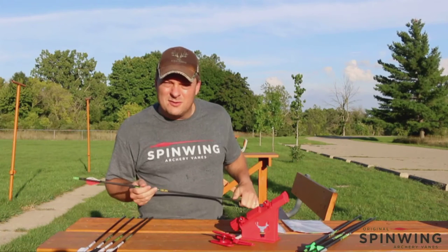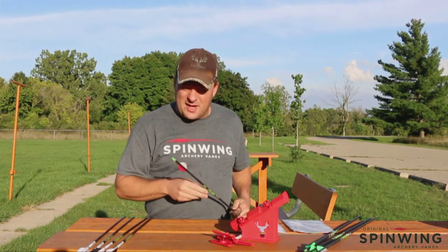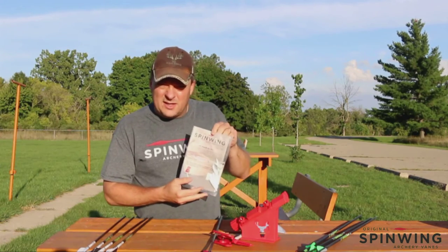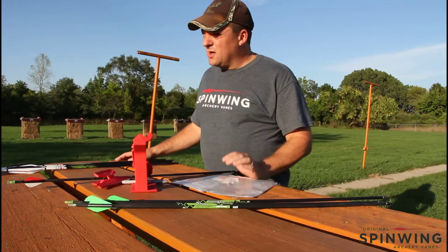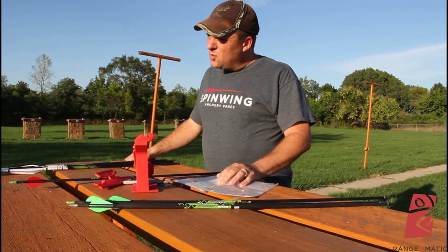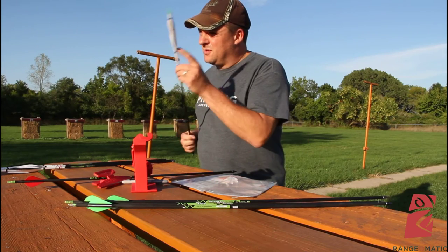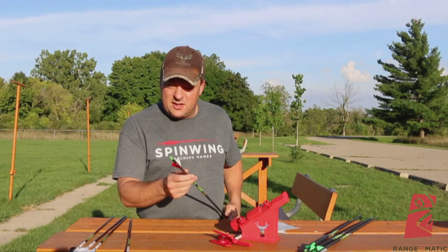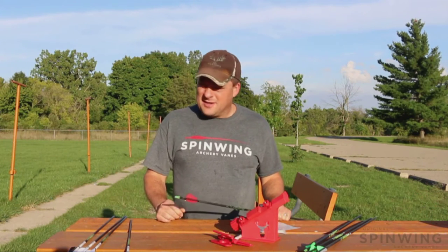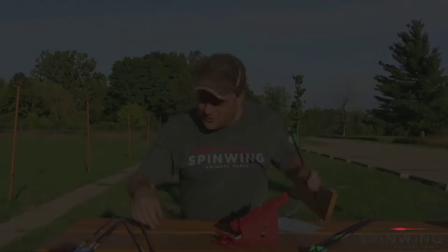We're out here today, Brian Brown's joined me — he's got some arrows we're gonna re-fletch. The product is Spin Wings by Rangematic, something a lot of hunters probably haven't heard of. I was talking to the owner of the company this past Tuesday. In the Olympics in Rio, 20 of the 24 medals won in archery were by archers shooting Spin Wings. We're gonna shoot this video and show how these get installed, then get Ryan to fire some to make sure everything's working fine and he'll be ready to go this October.